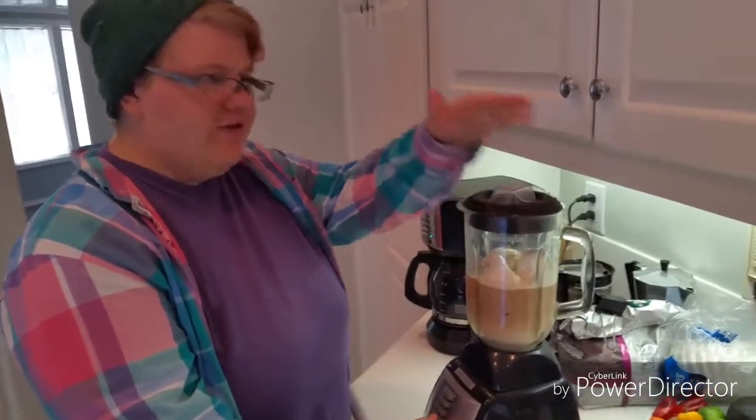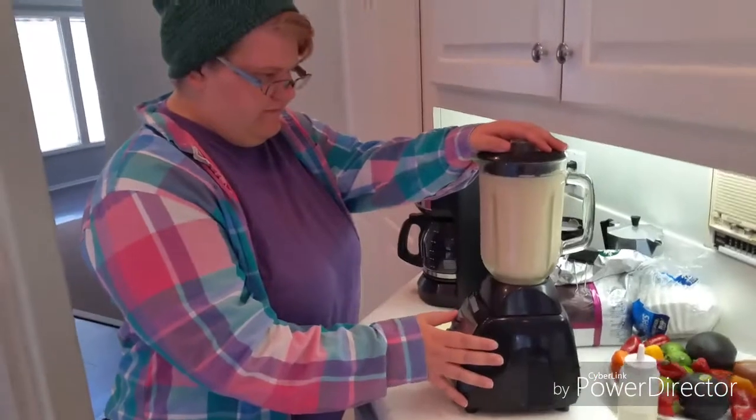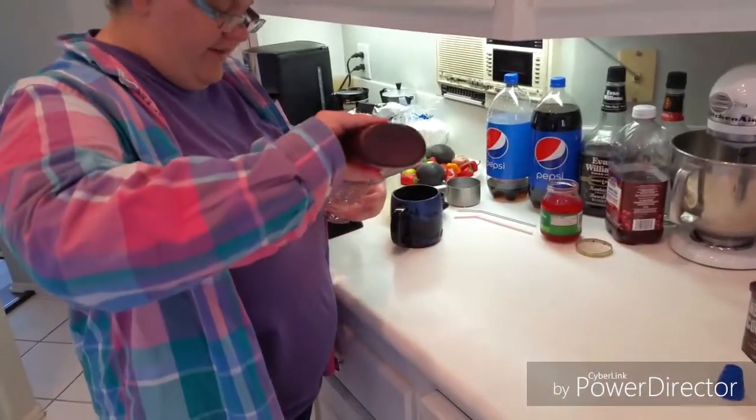Then you're just gonna blend it all up — make sure you have the lid on so it doesn't splash everywhere. The next thing we do is make the glass a little pretty with some chocolate syrup; it's a little tricky, you want to do some swirls, and that turns out to look like crap, but whatever, it's just for us.